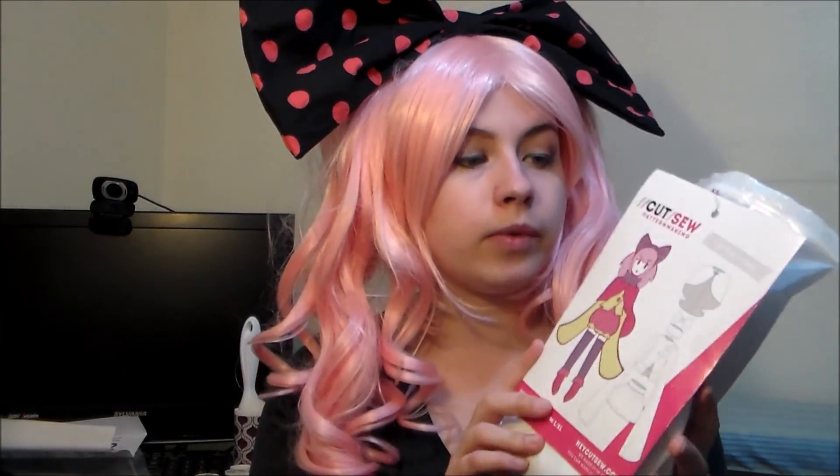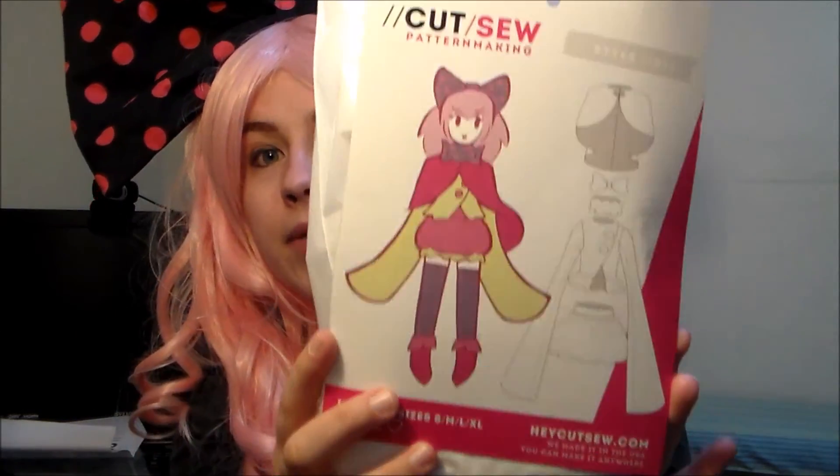Hey, this is Komori, and today I'm going to be reviewing the Kutso No. 12 pattern, the Sugar Witch pattern. Kutso is an indie pattern company that is based out of Florida in the United States, and they've been bursting onto the cosplay scene for some time now. I had my eye on the patterns for a while, so I'm really excited that they offered to send me one of the patterns for review. They do both cosplay and fashion patterns, and since this is a cosplay channel, I decided to go with No. 12, which is labeled the Sugar Witch pattern, and it is based off of Charlotte from Madoka Magica.